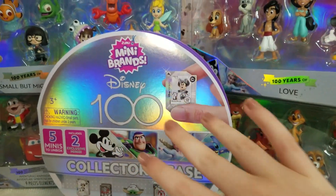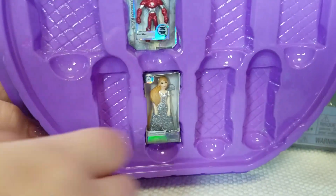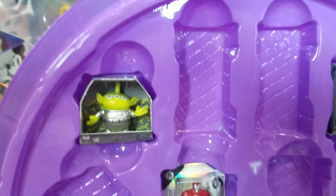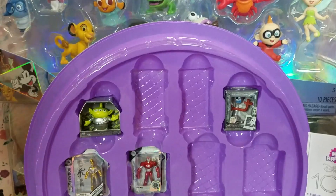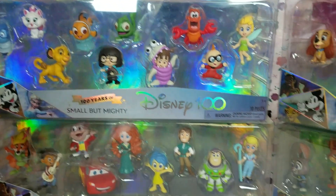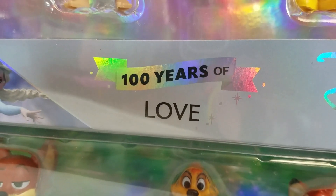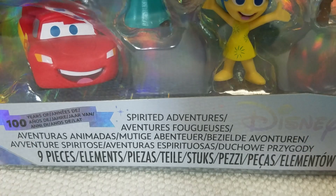Now let's load up the case. We still need a ton more minis to fill up this collector's case, but for now let's just close it up. Now it's time for the Disney 100 figures. We have the 100 Years of Love pack, the Furry Friendships, Small but Mighty, and Spirit Adventures.